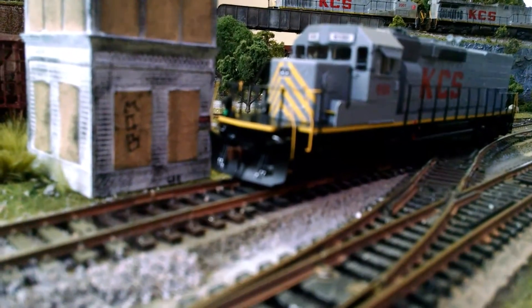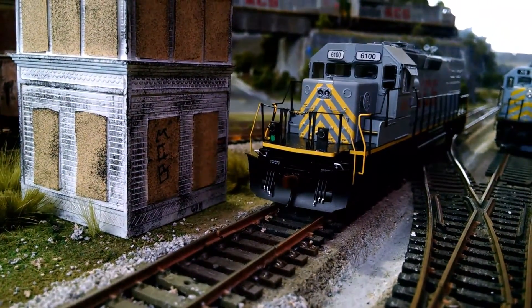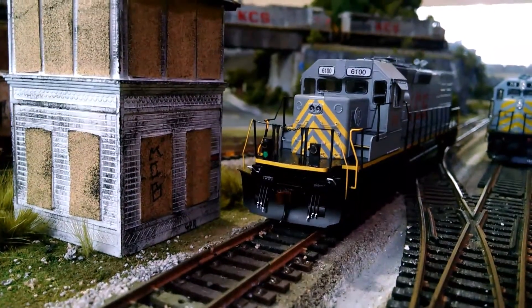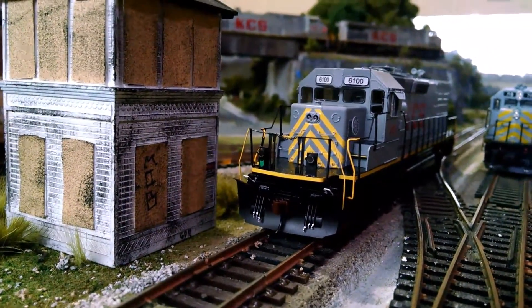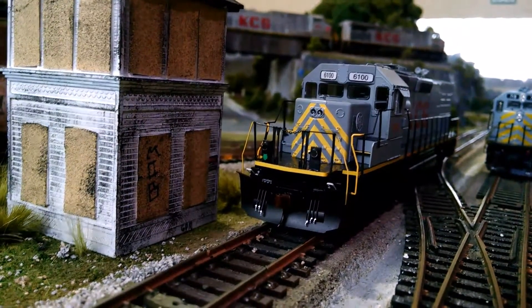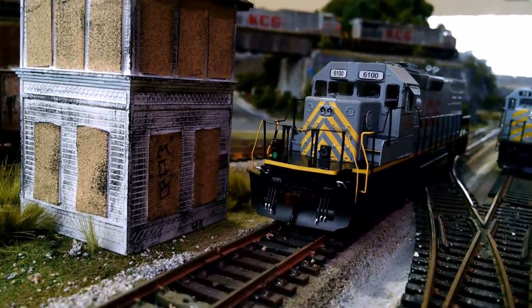It also has a snow plow on the front, as you can see — the camera won't really focus. It has ditch lights too. They are not operable, nor are the number boards, because this is a ready-to-run model. The ditch lights seem to be hollow, so you can add LEDs if you'd like to make them operable.